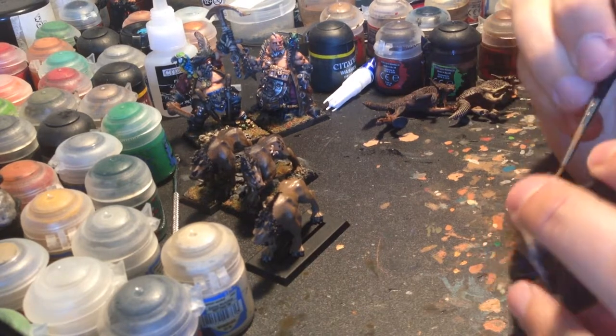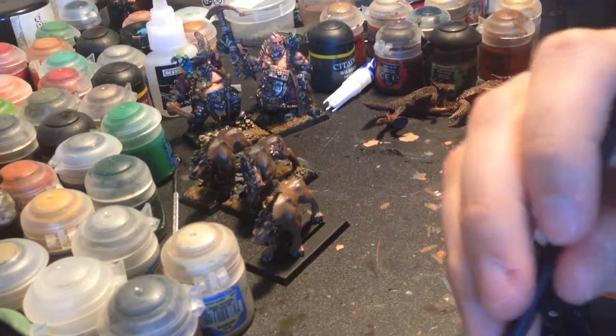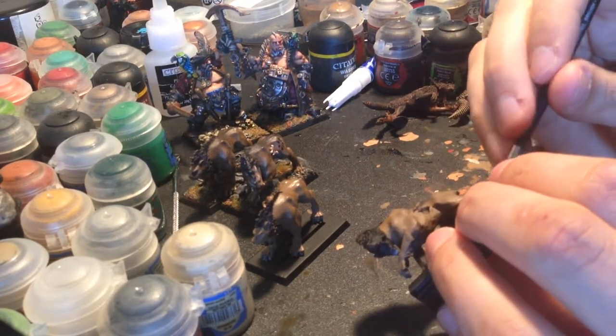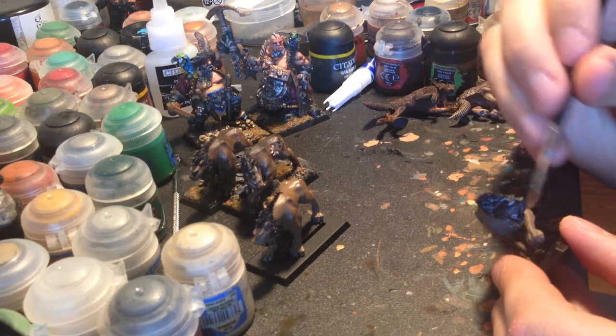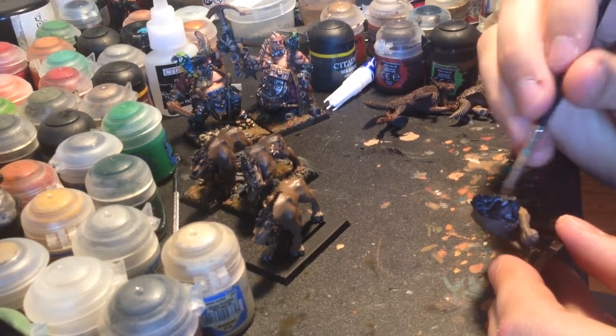A guy at the store mentioned it to me. He said 'Hey man, I used to work at GW, I've got some ogres to sell you if you want.' First I asked him if they're metal, because he was talking about maneaters. He said 'Man, you need more maneaters.' I said 'Well hey buddy, $29.99 Canadian a pop - I'm working on it pal, don't rush me. It takes time, especially when you don't really work and there's all this school stuff.'